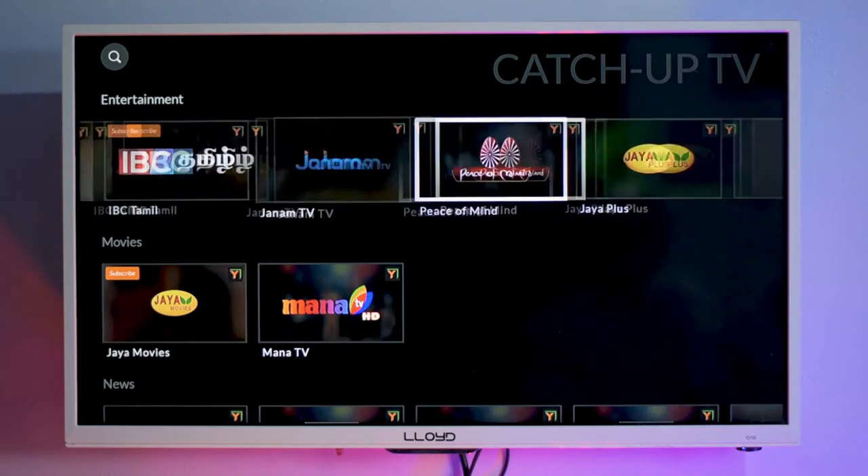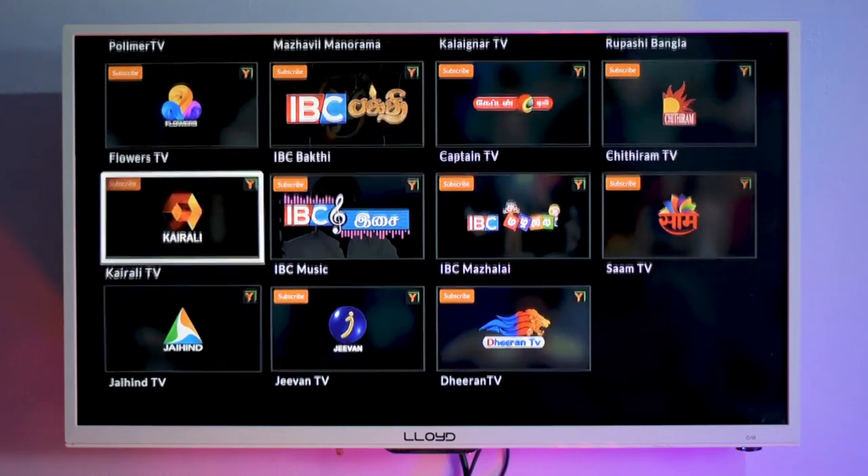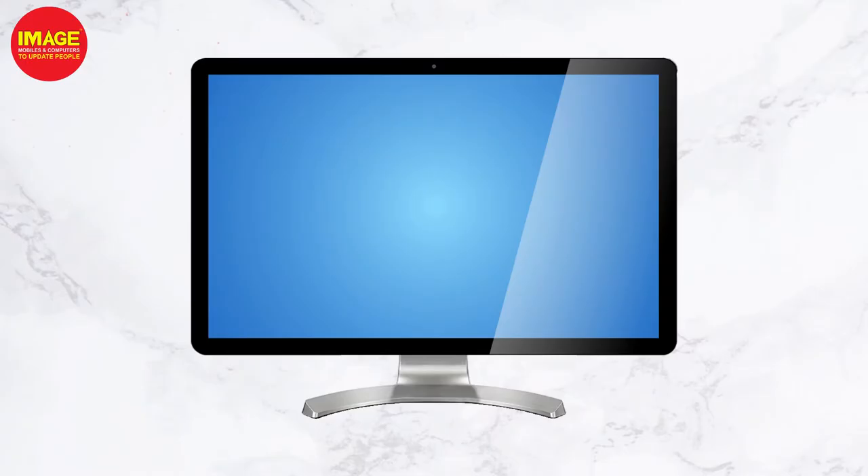In this video, we will be able to get a monitor and convert it into a smart TV. We will be able to get our TV channels live. Hello guys, welcome to Image Mobiles and Computers. This is our third generation Amazon Fire Stick — a smart TV device. We will be able to convert our TV into a smart TV, get sound output on the monitor, and set up the features of our TV.